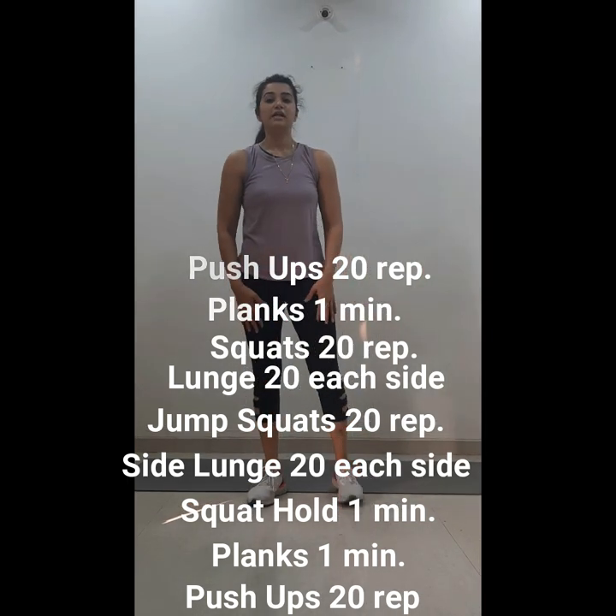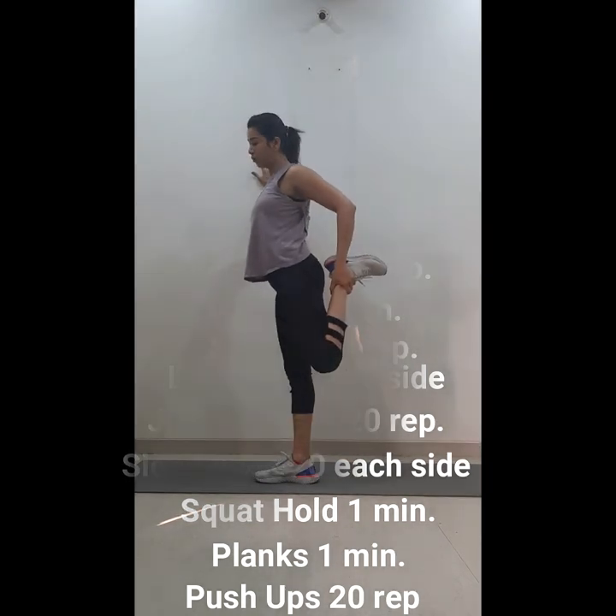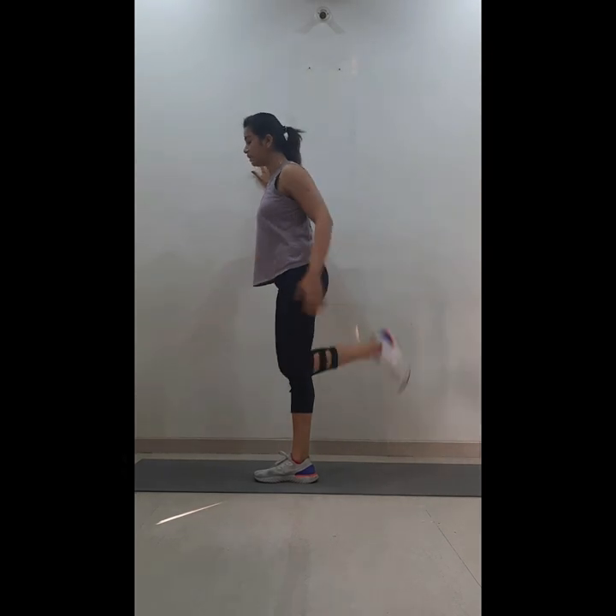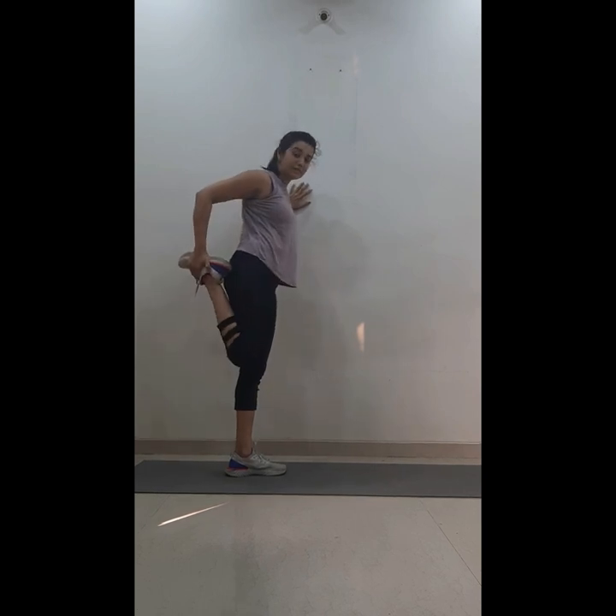After you're done, do a nice cool-down. Stretch your legs — your quads and your hamstrings. Hold each stretch for 20 seconds.